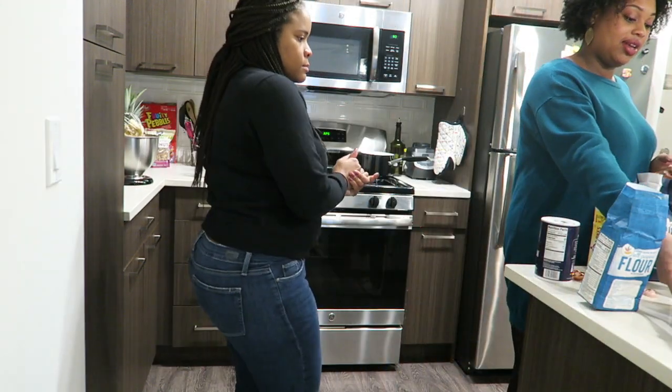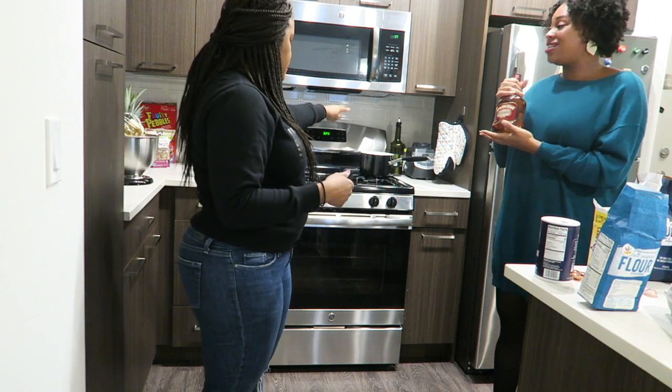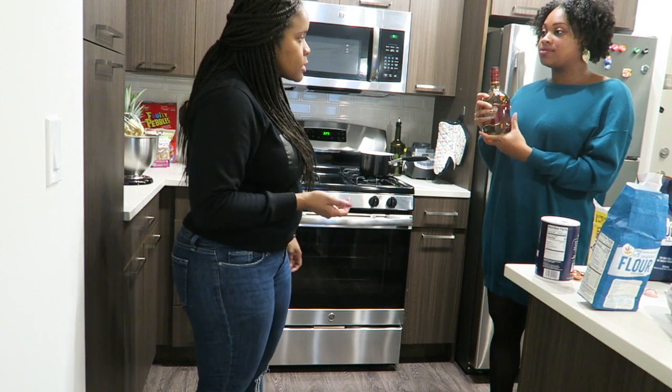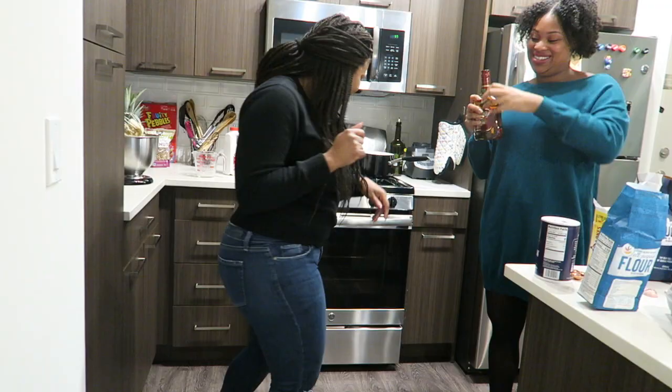The most important ingredient in a rum cake is rum. My favorite. I thought we would have put that on the stove top. We have rum in here two times. I'm not together. I like it.